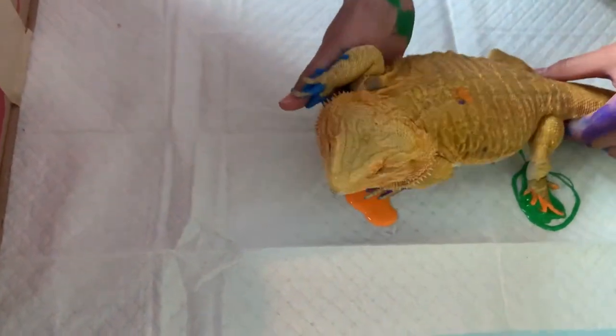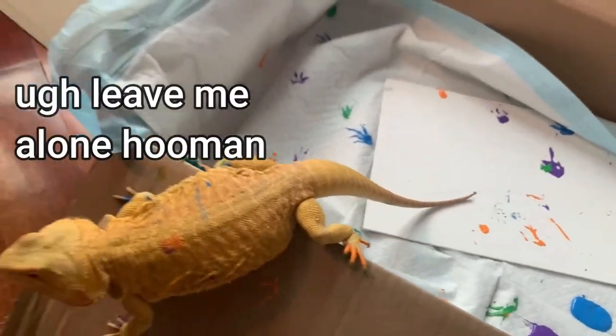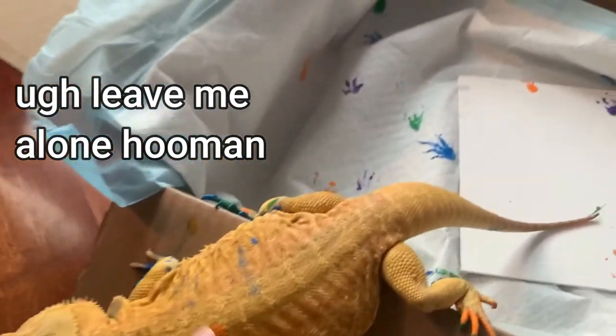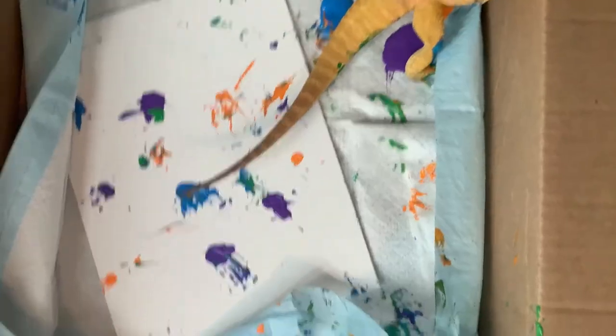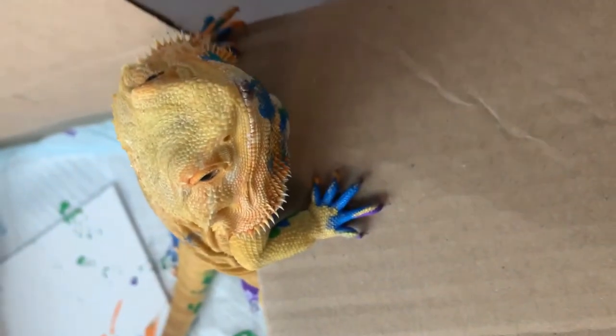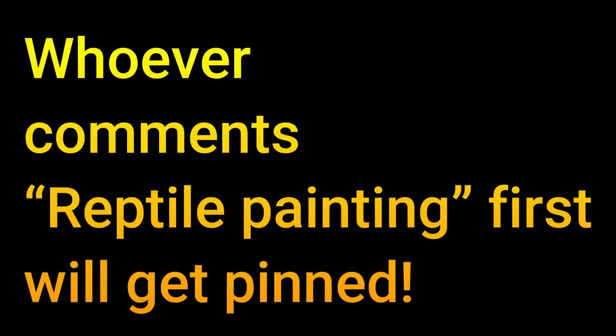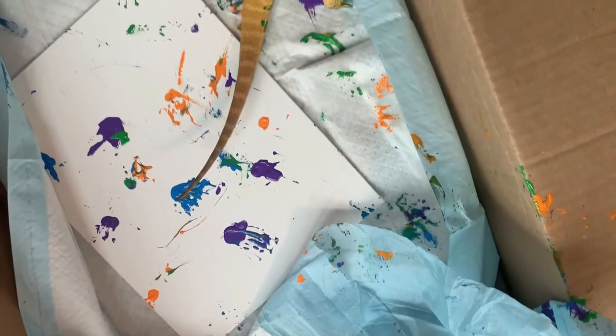As you can see, it was a very messy process. I was covered in paint and so was Pixie. We did a little rest off camera because I needed to use both hands and my mom was helping me out, and then we stopped because Pixie was already stressed out and covered in paint and we just didn't want to stress her out anymore. So this is what we ended up with.